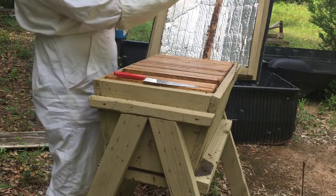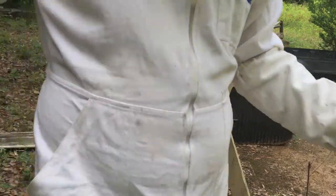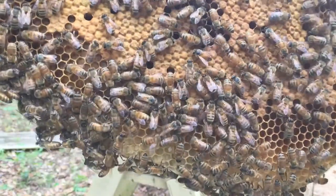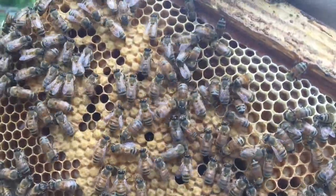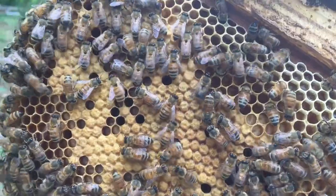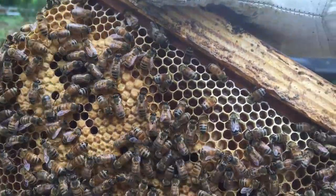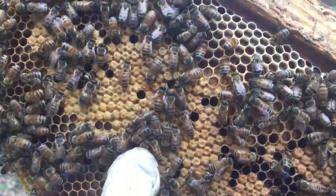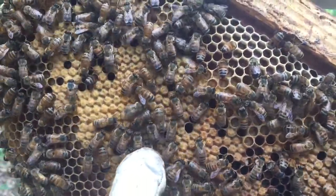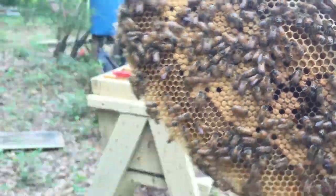Here's a drone — the drone is the biggest one right there. See it? That big one. Doesn't look anything like a queen, does it?